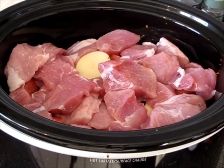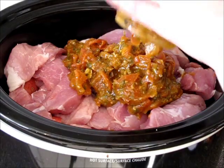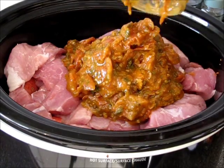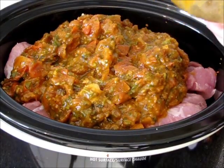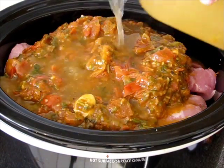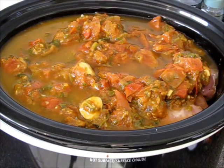Now I'm adding tomato sauce. This is very thick tomato sauce, so I will have to dilute it with a little bit of water — about half of this jar. I'm adding the water. Half of the jar will be absolutely okay.